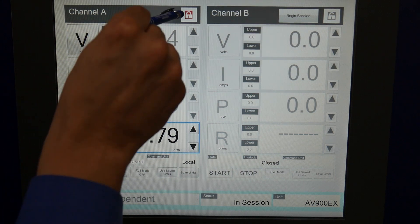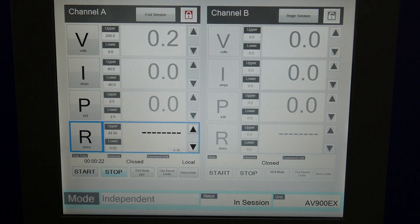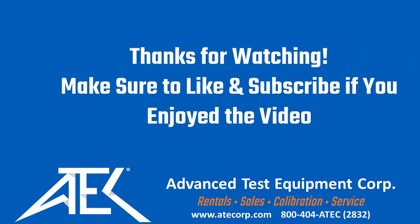To stop testing, I'm going to press this button. Please make sure to reach out to ATEC if you have questions about test equipment, rentals, sales, or calibration. You can visit our website at www.atecorp.com.